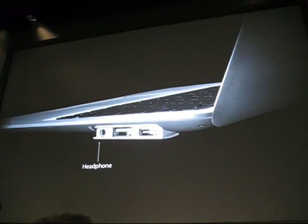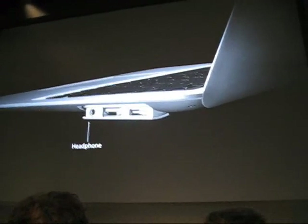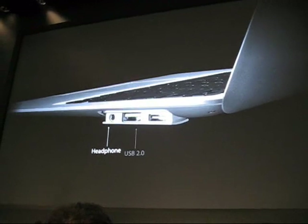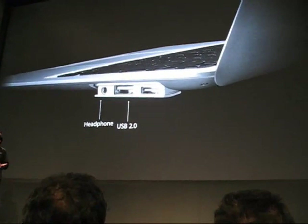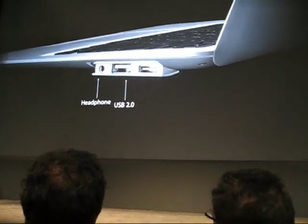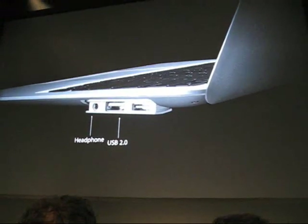With the audio jack, you can hook up headphones and listen to music on a long trip. When you're back at your desk, hook up external speakers. Thanks to USB 2.0, you can connect your iPod, your iPhone, a digital camera, connect to a USB hub, and then you have a host of other devices that you can connect.